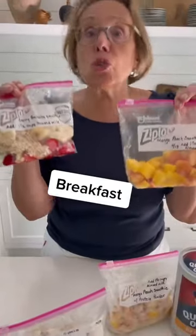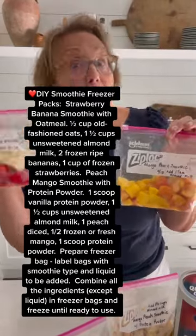Breakfast prep: smoothie bags. Mango, peach, strawberry, banana — some with oats, some with protein powder.